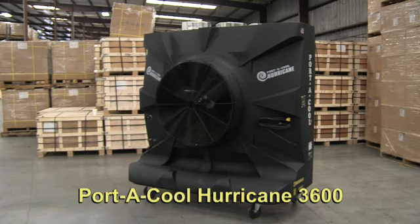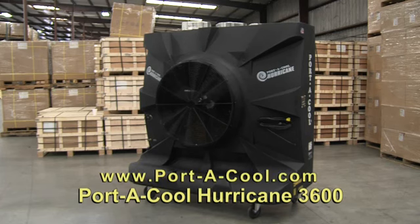The Portacool Hurricane 3600 — ready to use right out of the box. You can check out more product information at Portacool.com. Perfect for a warehouse, loading dock, factory, or athletic event.